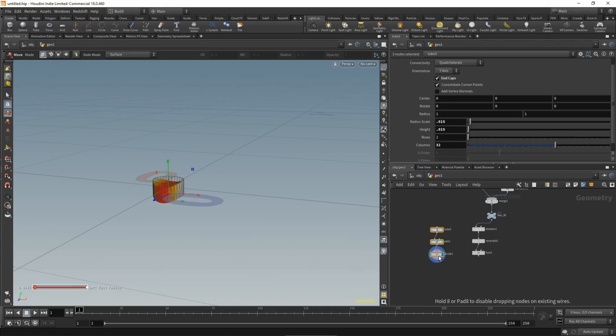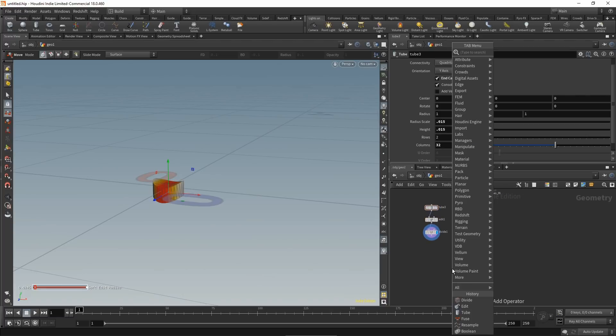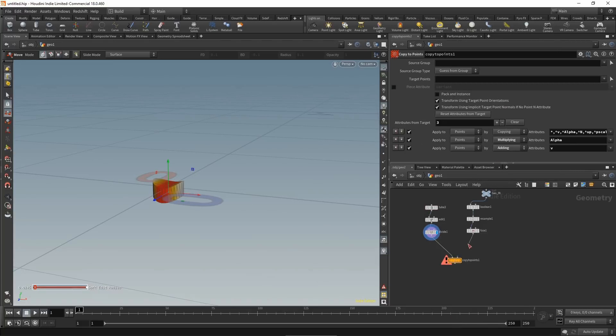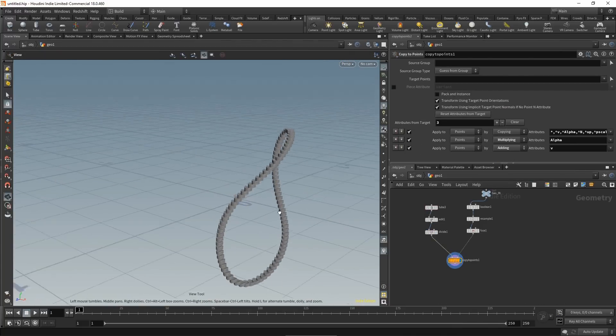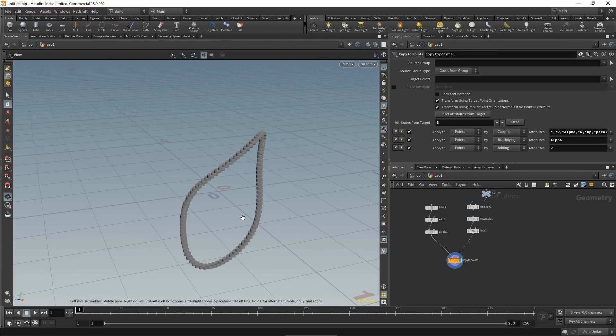Now that we have both our weld curve and weld bead, we can start copying the weld beads around. Drop down a copy to points node, wire in both the weld bead and the weld seam, and zoom out to see the entire object. We can see it's sort of working, but we really need to fix the orientation of our weld beads.